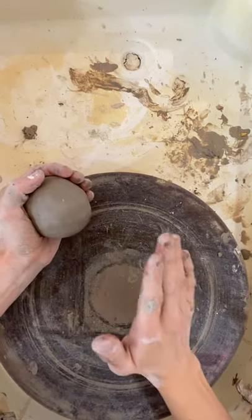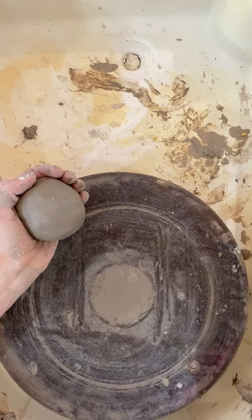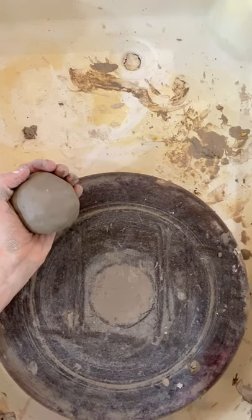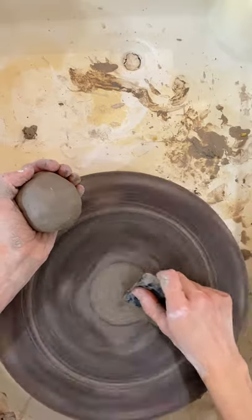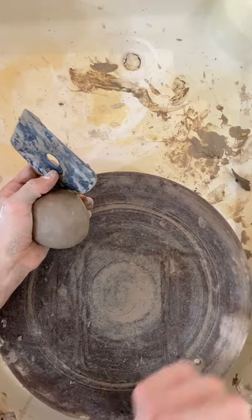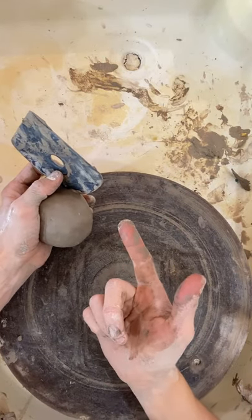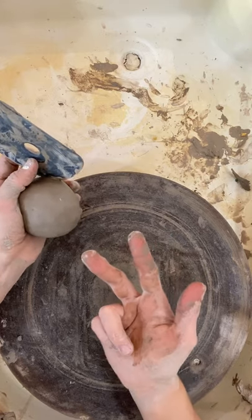Let's get started throwing. The first thing we're going to do is center the clay. We want to start with a clean bat. The three things I really want you to think about while we start are the position of your body, the speed of your wheel, and the amount of water you are using.